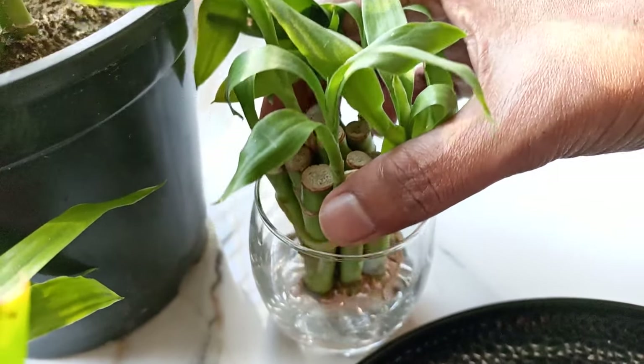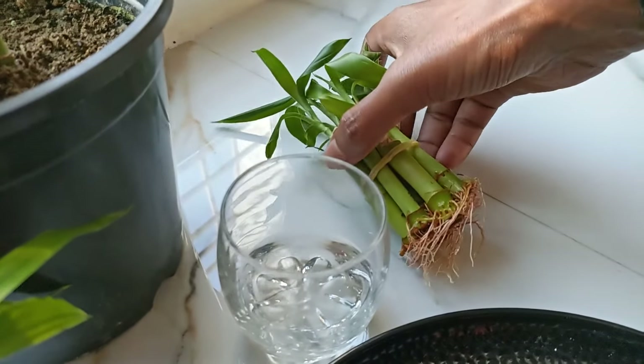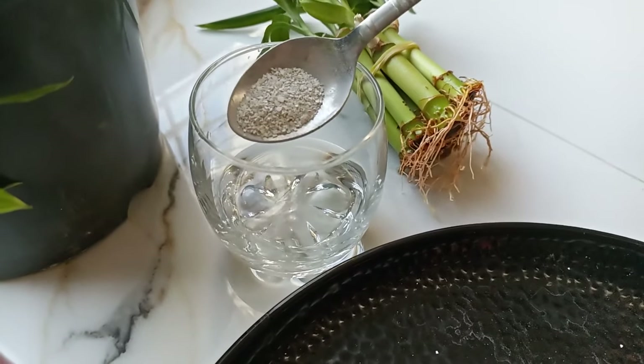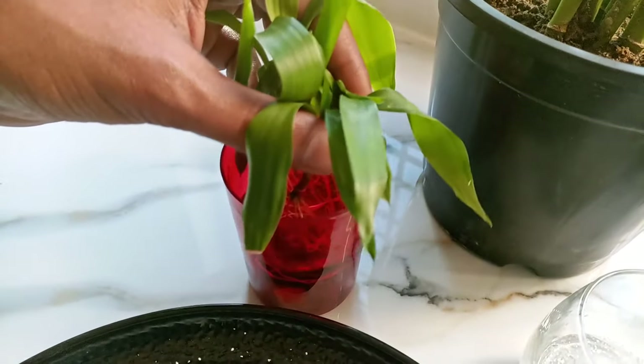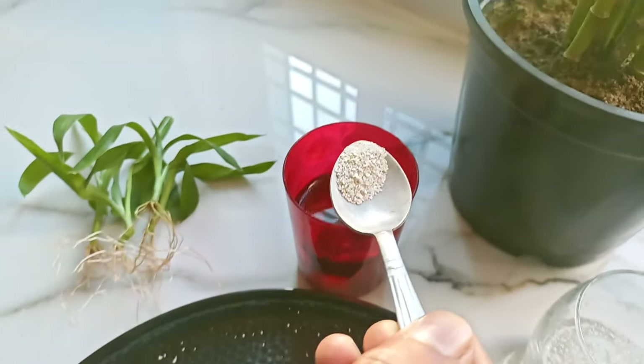Now, remove the bamboo plants from the water. Take 1/4 teaspoon of crushed axles, add it into the plant's water, and stir it. You can add this crushed powder to plants every 3-4 weeks to boost the growth of your lucky bamboo plants.